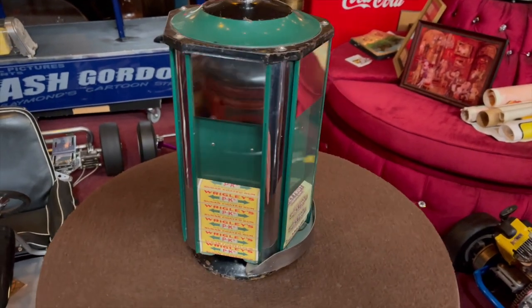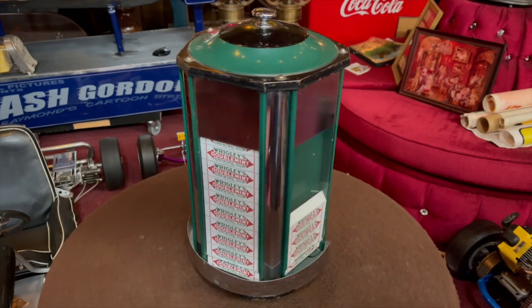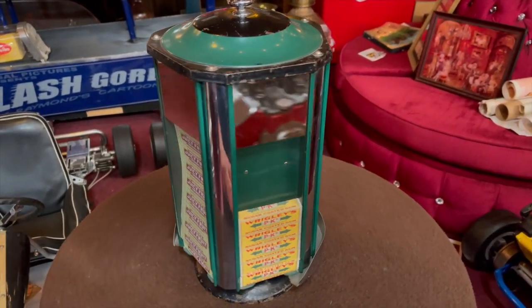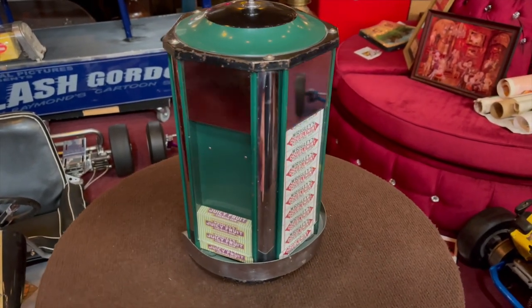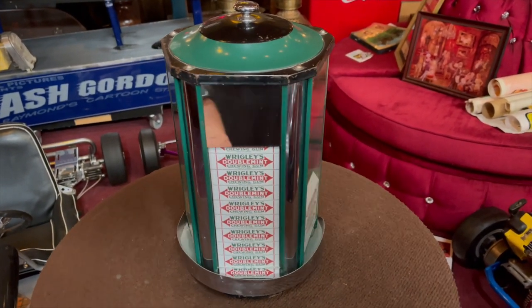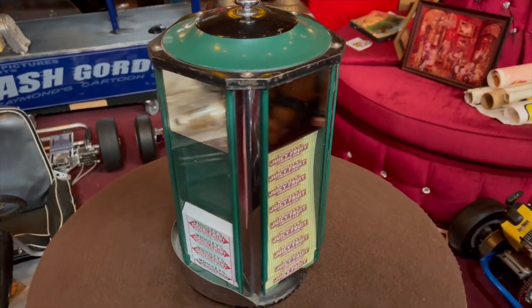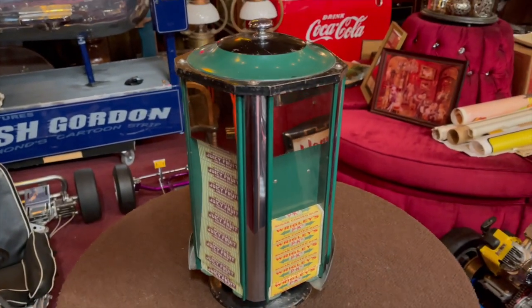You can see the Wrigley's gum in there. I'm from Chicago, so I really understand Wrigley's — the Tribune and the Cubs at one time. It's a nice little vendor. We just really didn't do too much. We just cleaned it up a little bit, got it ready for you. So if you were into Wrigley gum, package gum, or just want a cool little vending machine for your countertop, this might be for you.